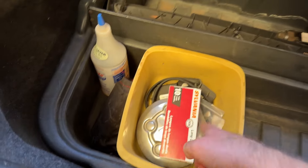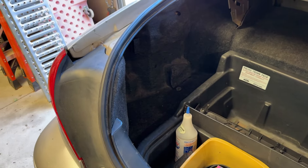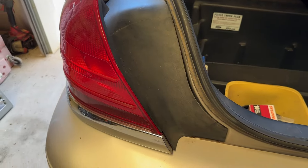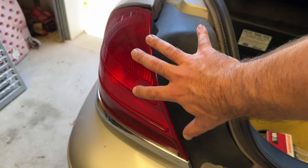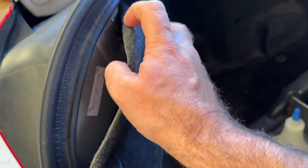We're going to go ahead and replace the rear turn signal bulbs in your Crown Victoria, or any other Panther car. Not hard to do. The first thing you're going to want to do is gain access to each one of your taillights. You can't do anything out here — there's no screws holding it on.